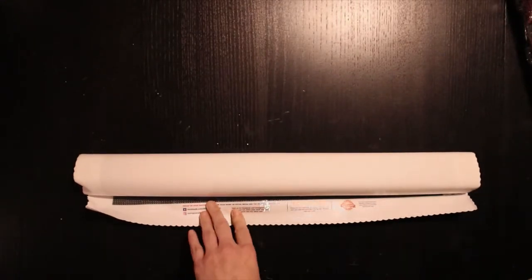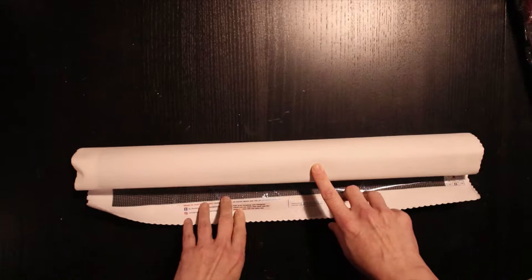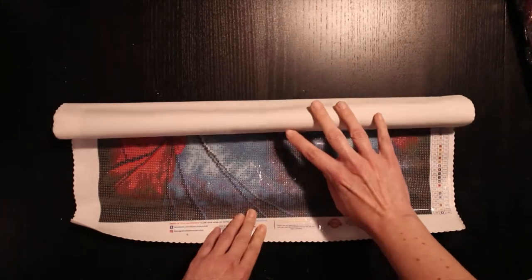I paid $54.95 for this kit. I ordered it on the 29th of July, they shipped it on the 30th, and it arrived on the 2nd of September.